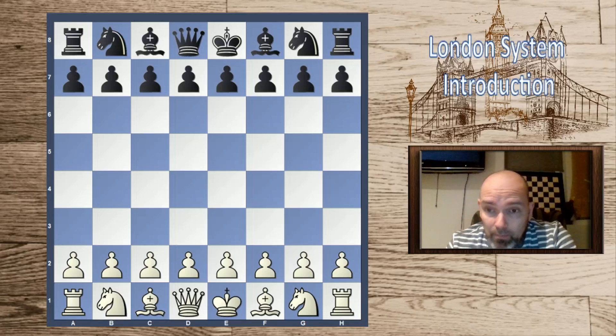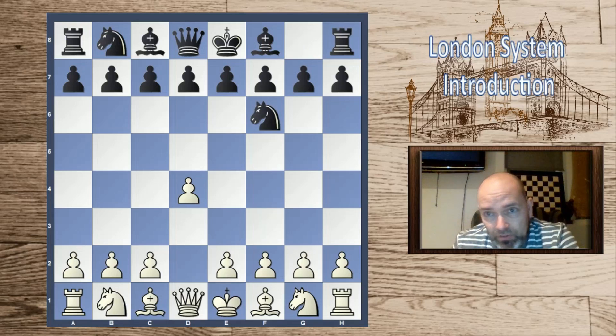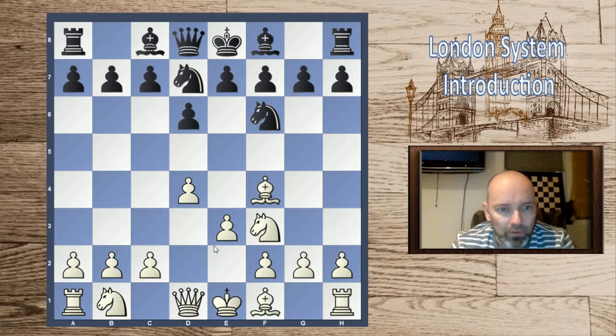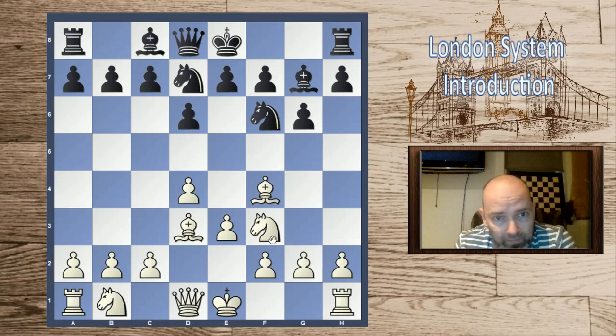We're going to end this video with a very nice game played by Frank Marshall against Amos Burn, played in 1907. Frank Marshall was a very aggressive American player — you might know about the Marshall Attack, a very aggressive opening from the black side of the Ruy Lopez. Marshall was the founder of that opening and unveiled it against Capablanca, though unsuccessfully at first. Here he's playing the London system against Amos Burn — who's going to get burned, I can promise you.